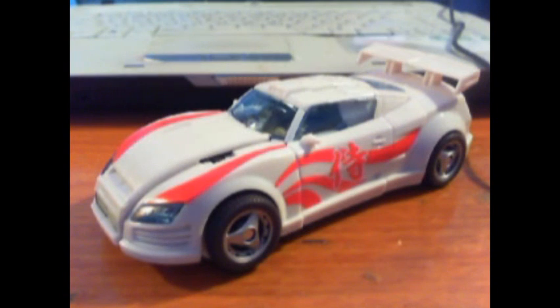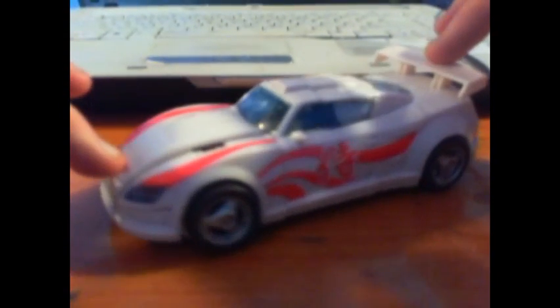Hey, what's up everybody, this is White aka Anakin Vader here bringing you another toy review, playing with toys again. Today I'm bringing you a review I didn't think I'd be doing for a long time because I didn't think I'd be getting this figure.